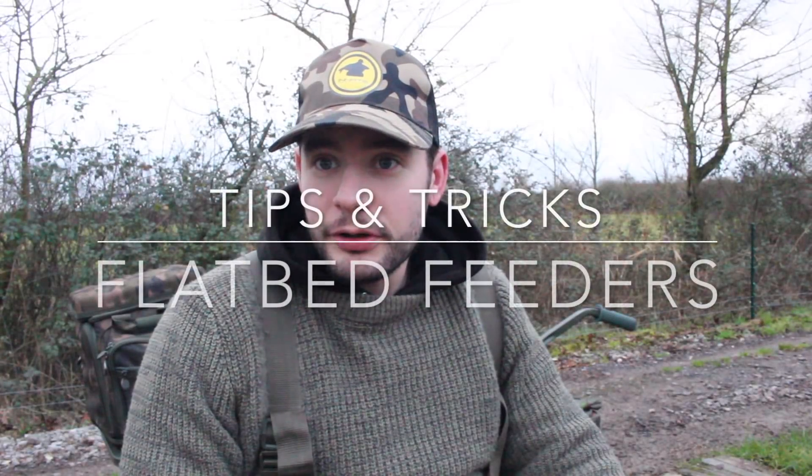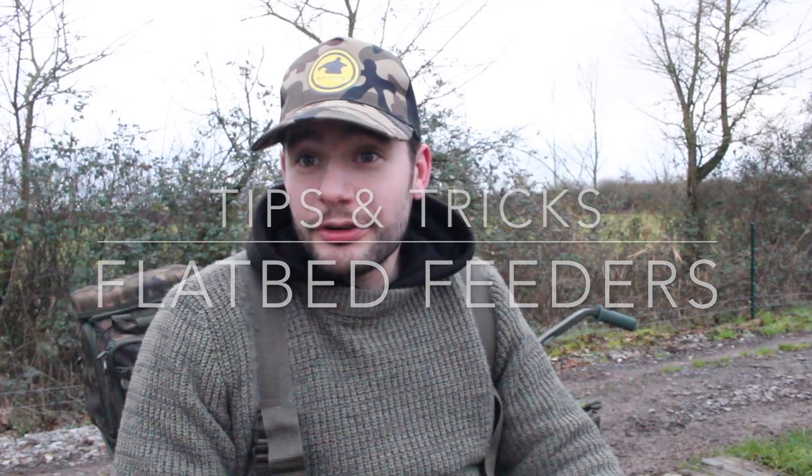Another tips and tricks video for you. This time I'm talking about an alternative to PBA bags and solid bag fishing. It's quite a simple method taken from the match fishing scene and it's a really good, effective, and faster way of fishing a little tight bed of bait on a little spot — like you would get with a similar sort of presentation with a solid bag — the flatbed feeder.